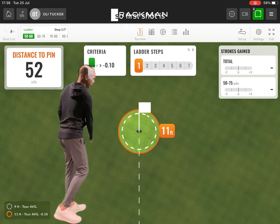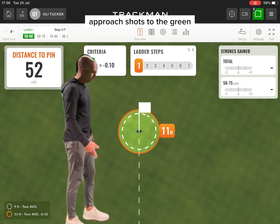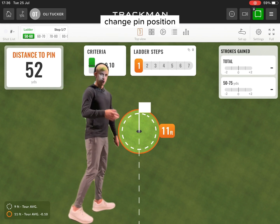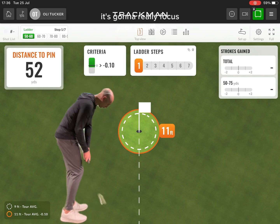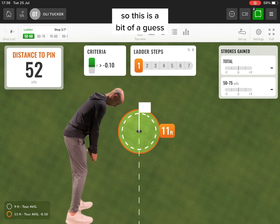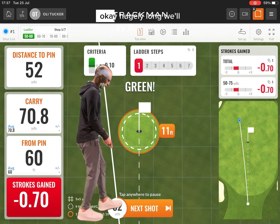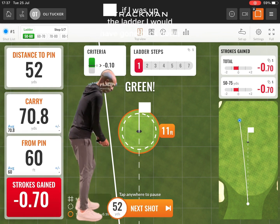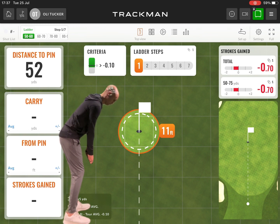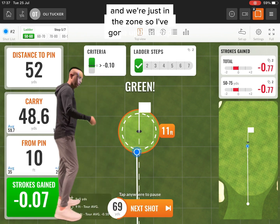So, first shot up is 52 yards. It's a short game challenge, and you can do this with any length of shot — approach shots to the green, a ladder challenge from 150 to 200, with any criteria we want. I'll hit it to 52 yards this time. And we're just in the zone — I've gone up one step. Now this is a 69-yard shot. It's left, apparently, so I've missed that target — back down to step one. This is going to be painful and frustrating.